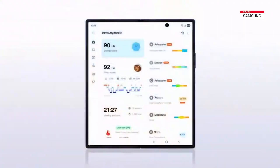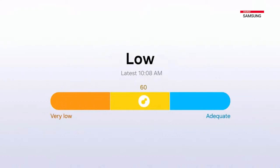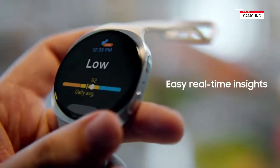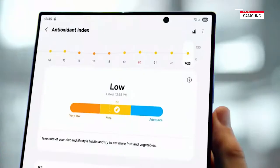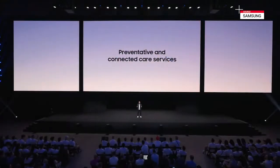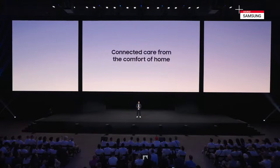And for the first time in a smartwatch, Galaxy Watch 8 can measure the antioxidant levels in your skin. See how healthy your diet and lifestyle are — simply place your thumb on the sensor on the back of the watch and receive real-time readings to help support healthy aging. Galaxy Watch 8 is part of our broader mission to make digital health tools accessible to all, and deliver preventative and connected care services, making everyday health monitoring available from the comfort of your home.